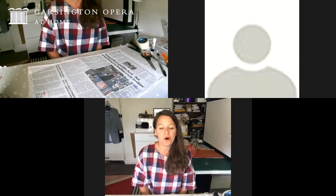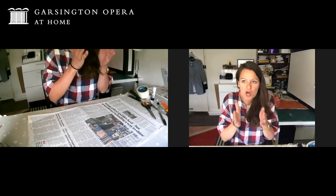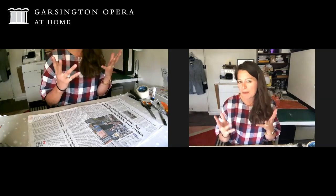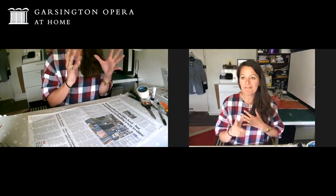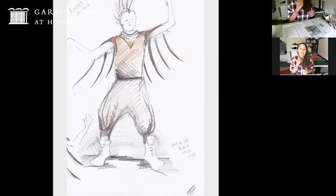We've got humans singing on stage and they all need to play lots of different animals - how are we going to do that? Well you picked the right girl today for this challenge, Karen, because I love designing costumes for humans as animals, it's one of my favorite things to do. What I particularly love is I look at reference pictures of the animals and I try to work out what their characteristics are - maybe the shape of their ears, the color of their fur or feathers, any distinctive silhouettes or shapes. I've got an example here of a costume drawing I did which is a bird.